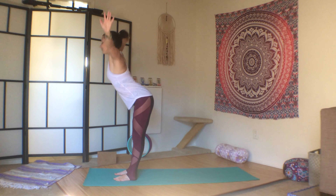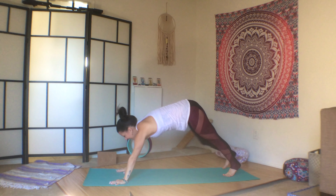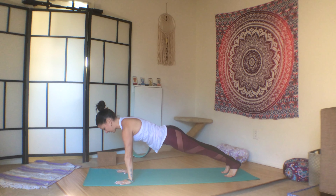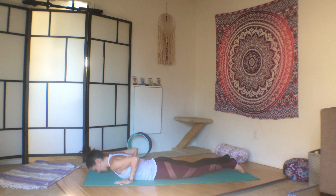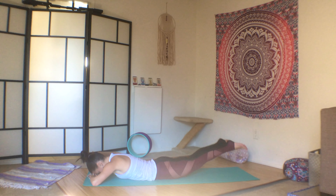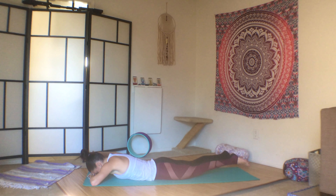Inhale your arms down around and up, exhale flat back, forward fold. Inhale, half lift, and exhale, plant the palms, and step it back into plank. Press your heels away from you, spread your fingers wide, and then release the belly to the mat. Inhale, cobra. Exhale, release. Take your hands underneath your forehead, press your hip points into the mat, and lift both legs. We'll do ten: one, two, three, four, five, six, seven, eight, nine, ten.